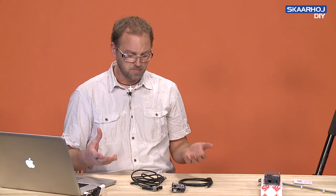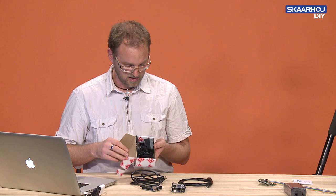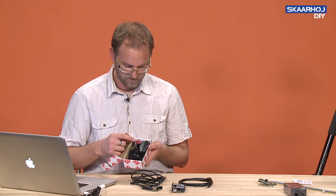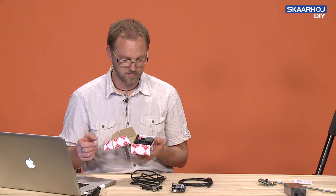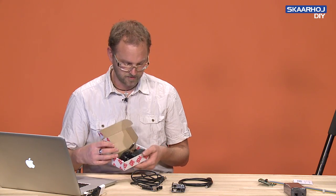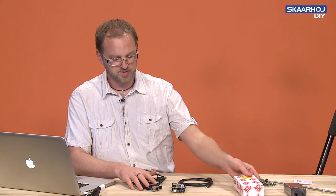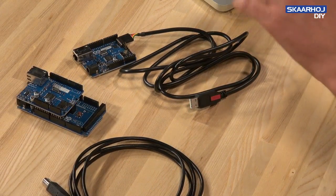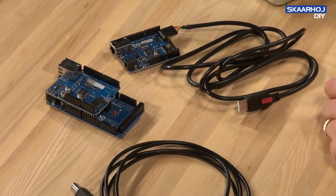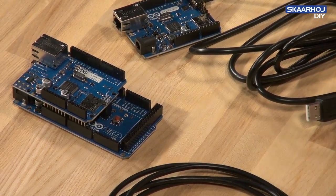When you buy one of these, there are some accessories you need. You need a power supply — we use a 7.5 volt power supply. You can use a stock power supply from any electronics supplier, as long as it supplies about one amp of current. The boards themselves run on 5 volts, but there is a voltage regulator on the boards that needs a little overhead, which is why you need to supply at least 7 volts, according to the recommendations from the Arduino company.